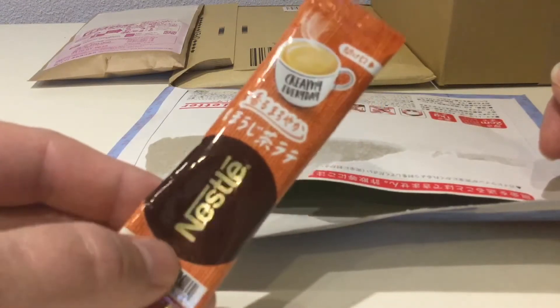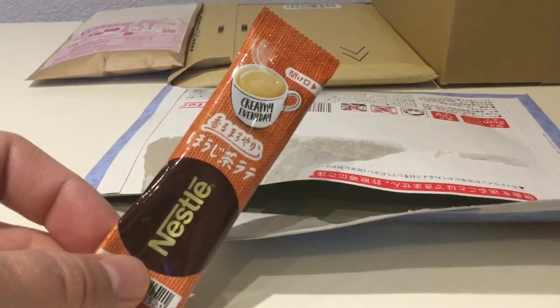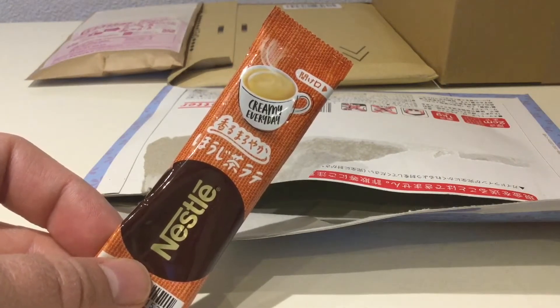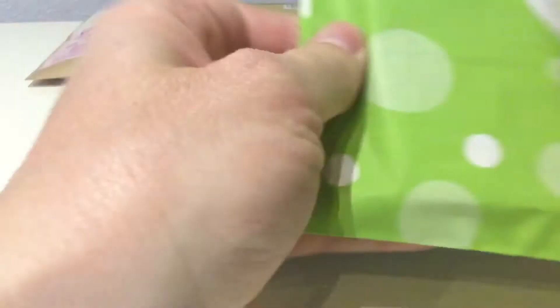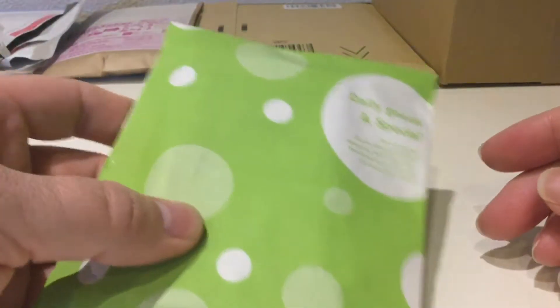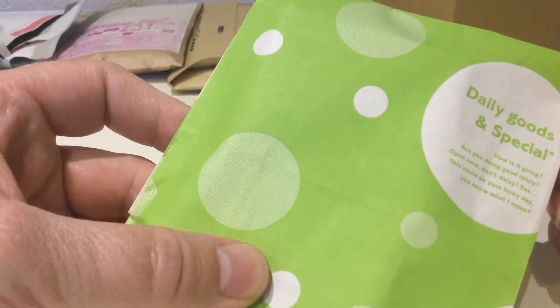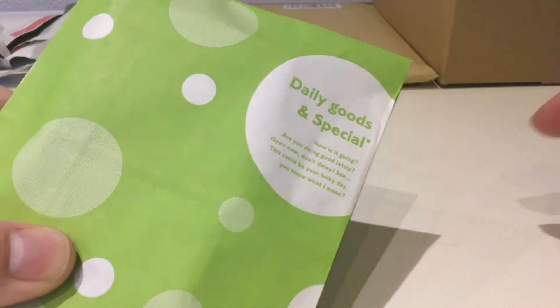It's a rather unique Japanese thing — if you're outside Japan you'd have no idea what it is or what it tastes like. Not my cup of tea, I have to say. Gosh, this is like receiving a present — I mean I've bought this, I've paid for this. Look at this: 'daily goods and special' — interesting bit of Engrish there.